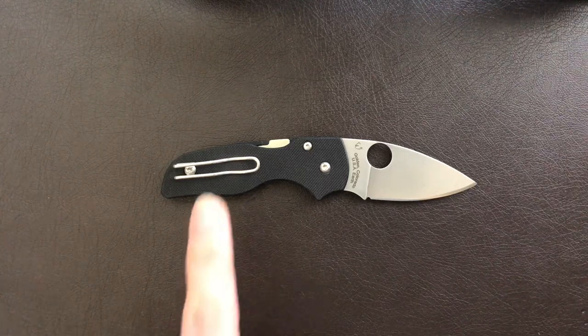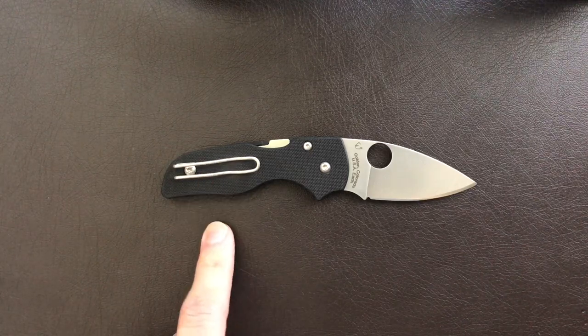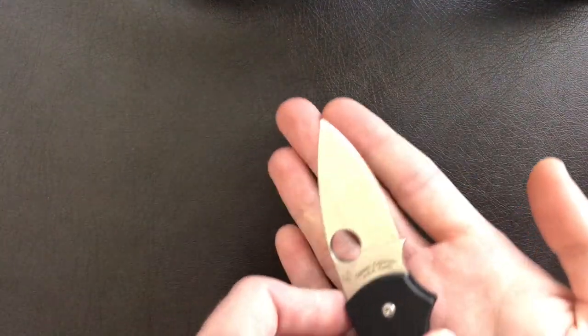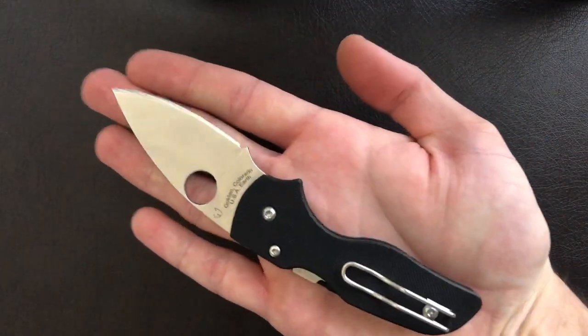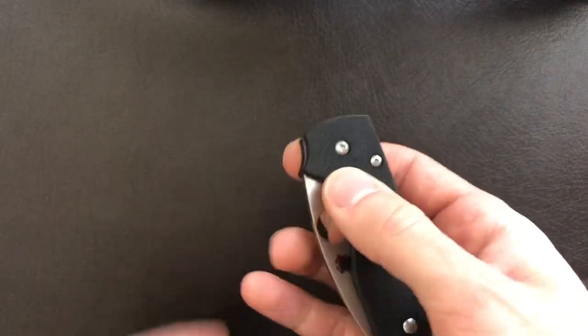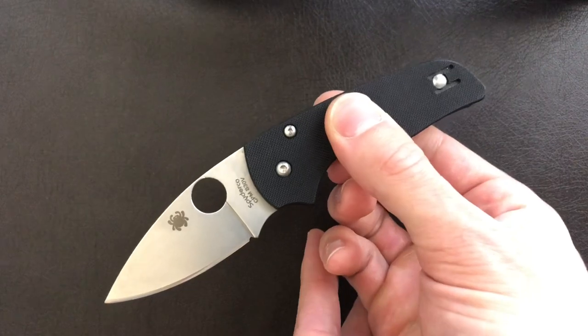The philosophy of use of this little knife is definitely going to be a dedicated EDC blade. As you can see, the overall length fits in my hand, and I wear about a medium-sized glove. So yeah, it's pretty compact and carries well in the pocket.